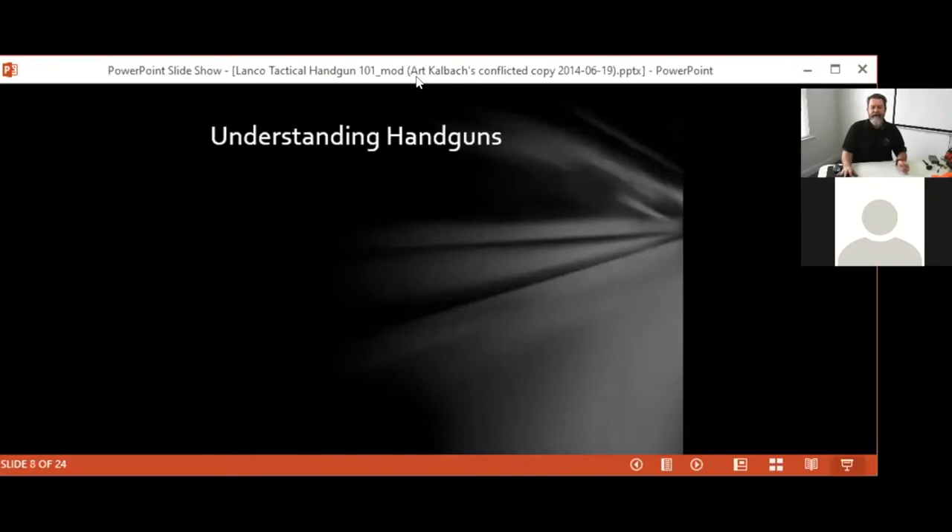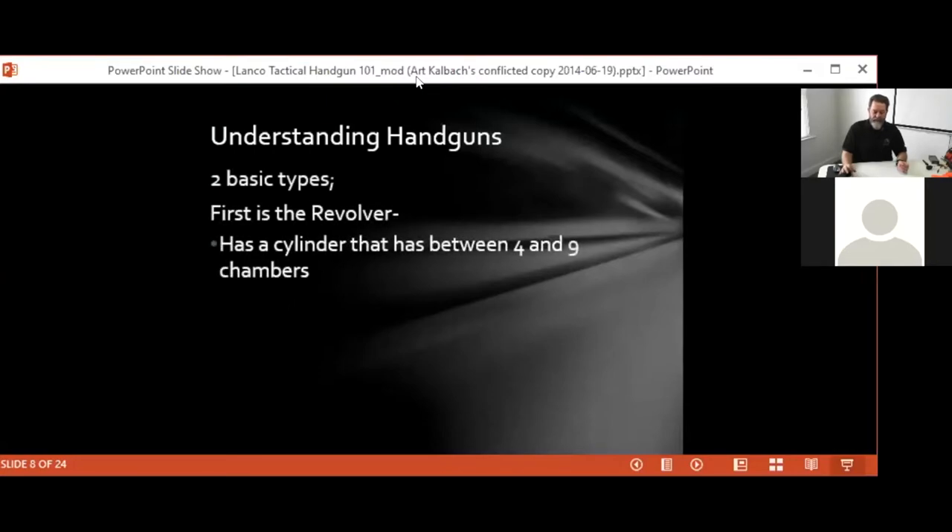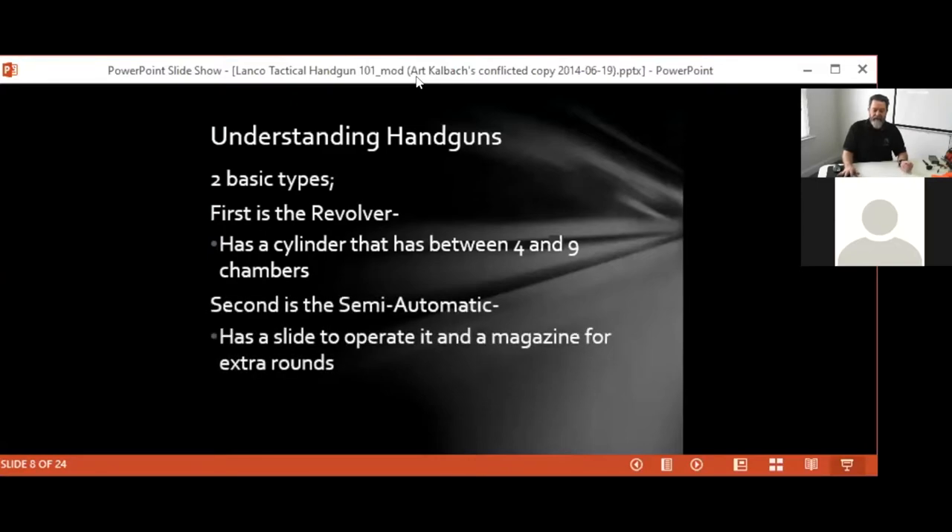There are two basic types of handguns: the revolver, which can have between four and nine or more chambers, and the semi-automatic. What differentiates the semi-automatic is that it typically has some type of slide and is operated by the power of the shell itself going off — that power makes the gun cycle so it loads itself for the next round. It is also fed from a magazine rather than a cylinder.